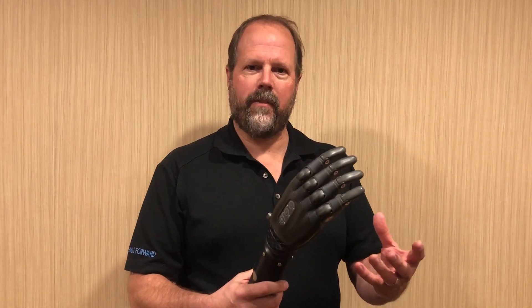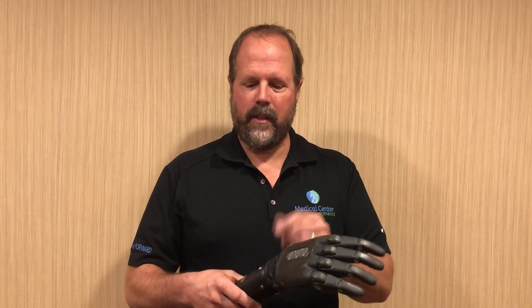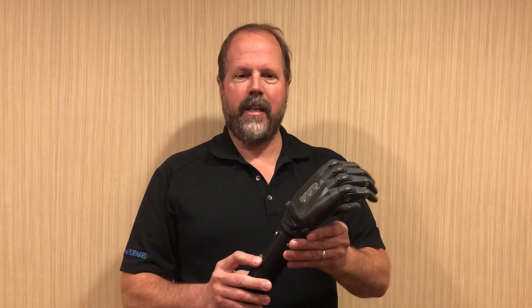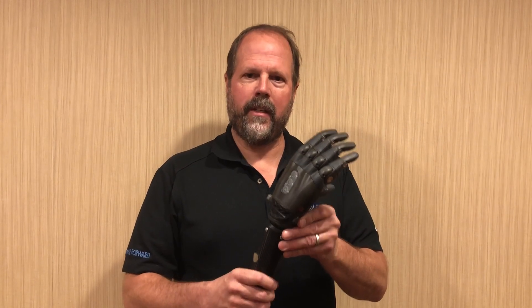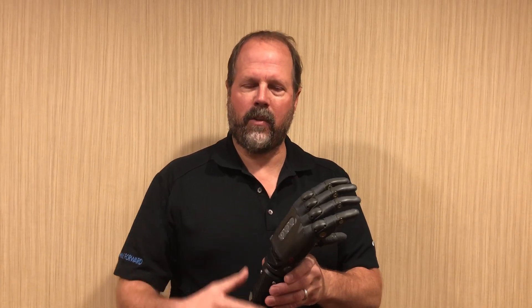One of the great features of this device is that it's waterproof, at least until the wrist, and depending on the wrist we use it can be waterproof higher up on the hand. This hand has a total of 13 different grasps that can be programmed at one time to either use EMG or the buttons on the back of the hand to switch to the different grasps.